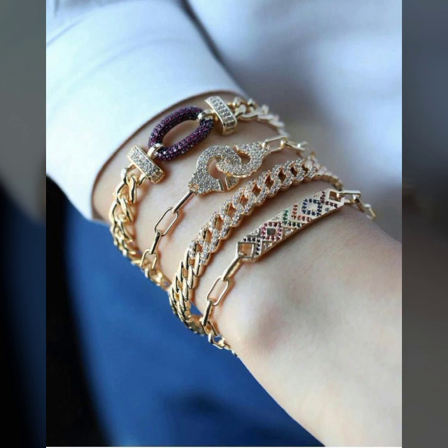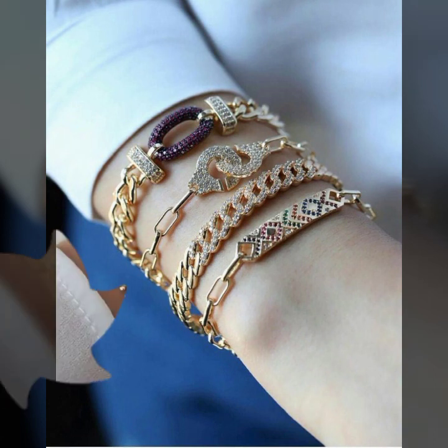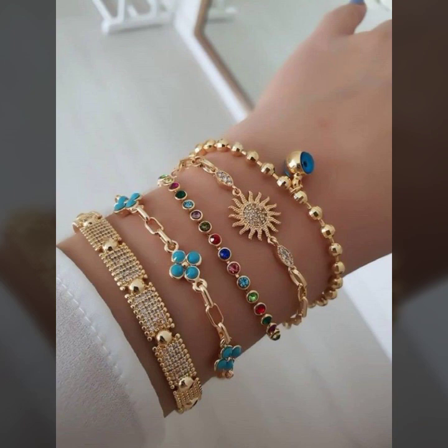Today I show you in this video a very stylish and latest collection of gold bracelet designs for girls and women — many stylish and trendy ideas of gold bracelet designs you will see in this video.